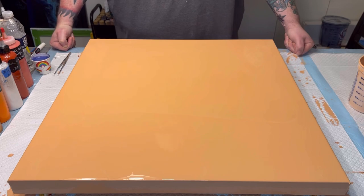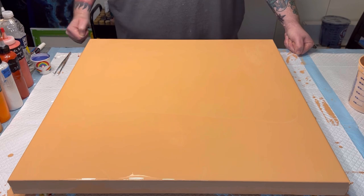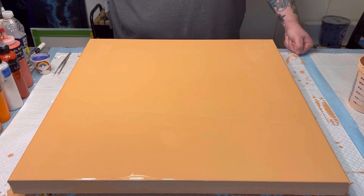Hey guys, this is Bear with Bear's Den Acrylic Art, back with another painting video. In front of me I have a 24 by 24 by one and a half inch canvas — a size I don't believe I've ever worked on before, but I took advantage of a sale that Michael's had.